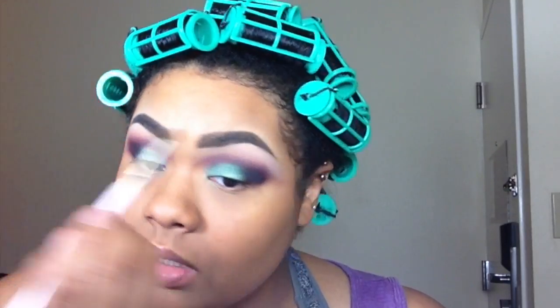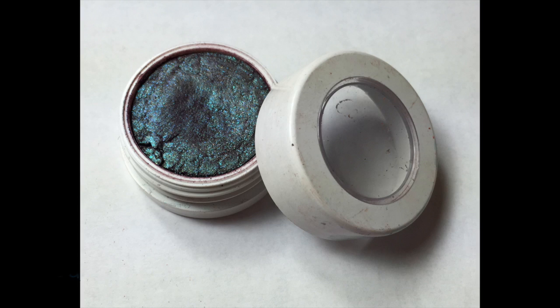Taking a clean blending brush, go back over both. Then taking the brush you used to apply Rex with, take Bay and apply that color under your lower lash line.